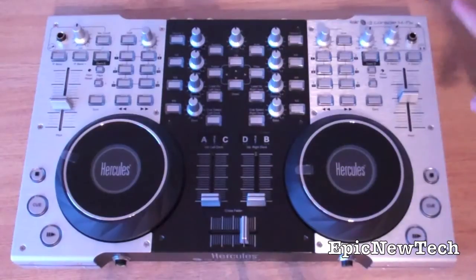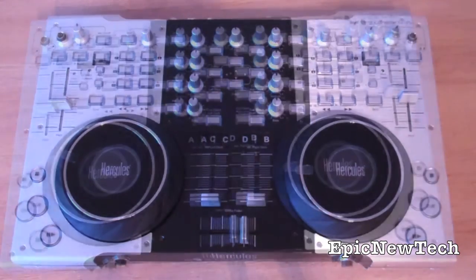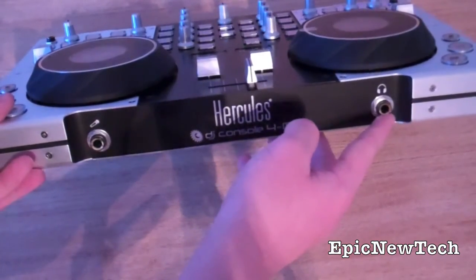On the other side you've got the headphone in, and you've got your Q and mix knob, which determines what you hear through your headphones — whether it be what is playing through the speakers or what you're about to load up. On the front, we've got another microphone in and another headphone in as well.